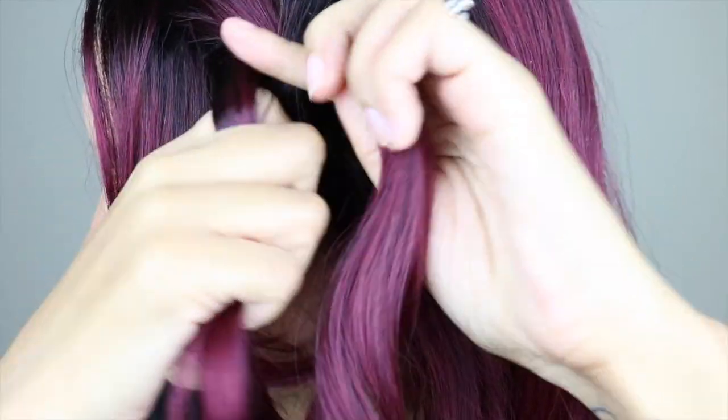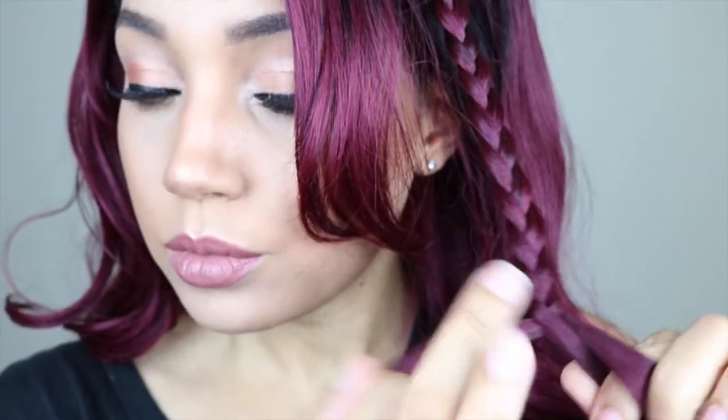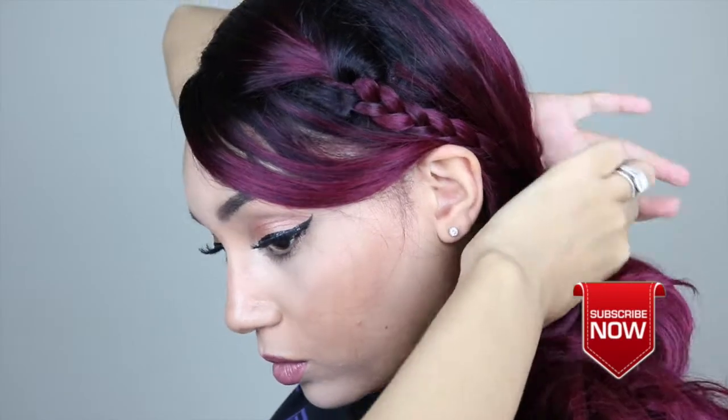This is just a single braid — it's not a cornrow. Once I finish braiding I'm not going to put a hairband at the end of that braid. I'm just going to put my hair into a side ponytail. If you prefer, you could always put it into a low ponytail in the back.